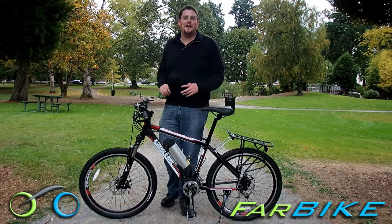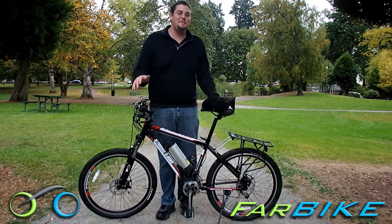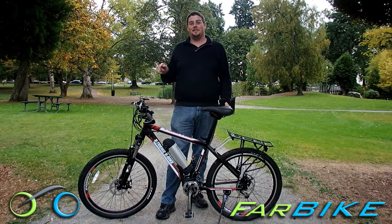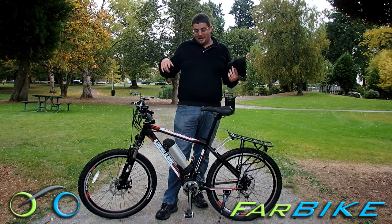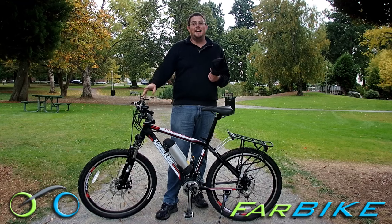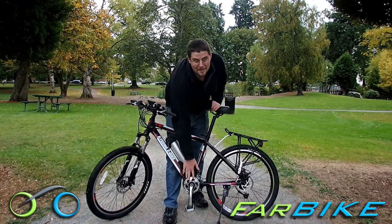Hey, I'm Eric with Farbike.com, and I'm excited today to show you the Xtreme Summit 36 Volt Electric Mountain Bike. This is an awesome bike, especially for the price. It's brand new — they've added a lightweight aluminum alloy frame, an LCD, and what's coolest of all is the electric motor is now right in the middle.